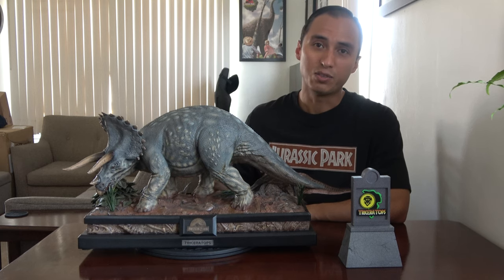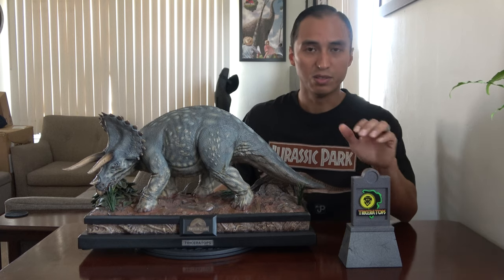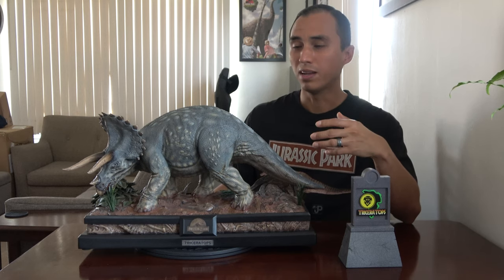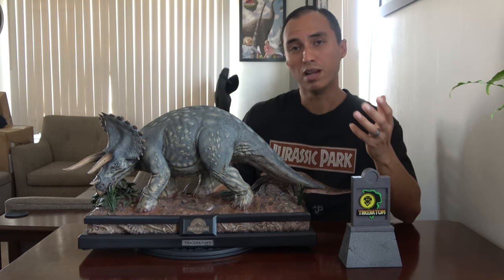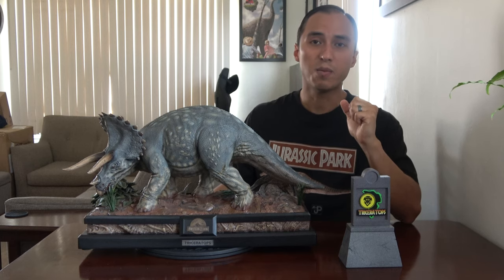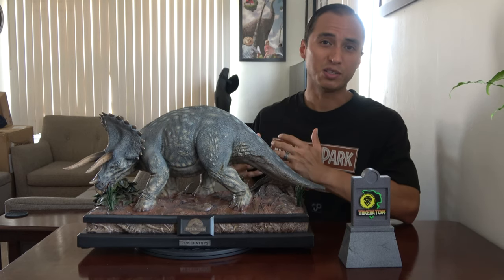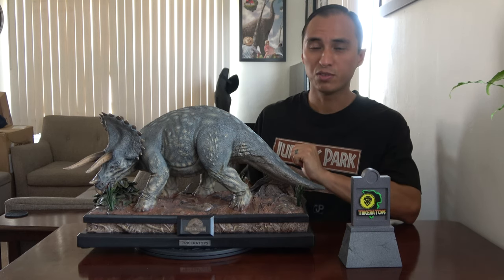I just got it in the mail two days ago. It took about two months of waiting to arrive from Japan. This is the exclusive edition which comes with the signboard. With high-end statues they normally base the edition amount on how well the pre-orders do. I'm assuming the pre-orders on this piece did not do well — they only ended up making 100 — and it's only an exclusive version, so you can't buy this without the signboard. This is actually my first high-end collectible purchase and my first purchase from Prime 1 Studios.